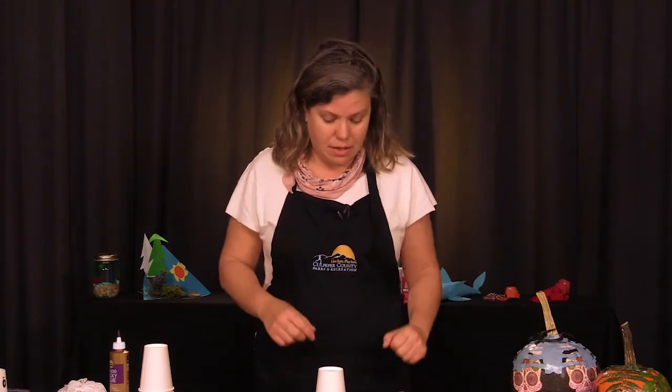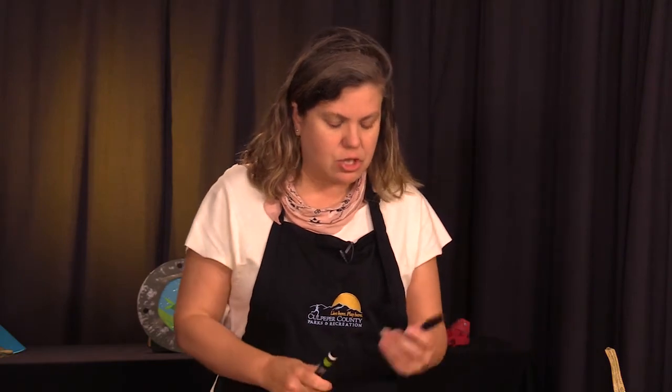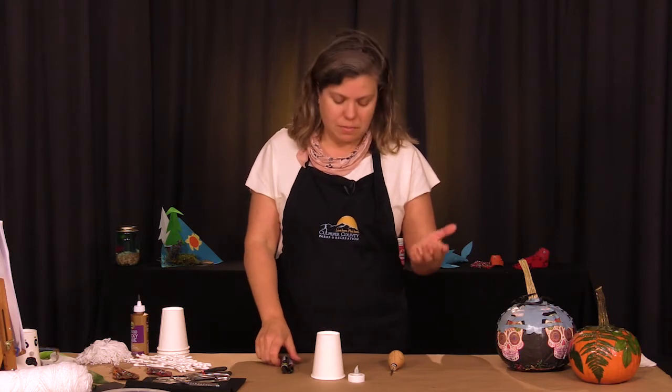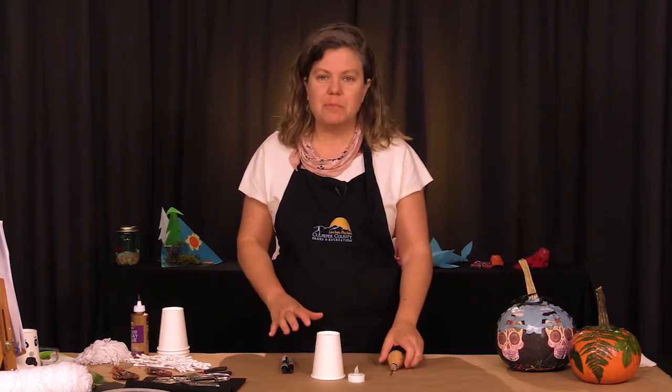What you need for this is a pumpkin ghost luminary. You need a white cup, an LED tea light, and a Sharpie or a paint pen in black. It doesn't have to be black, but just to keep it simple and ghost-like and monochromatic.